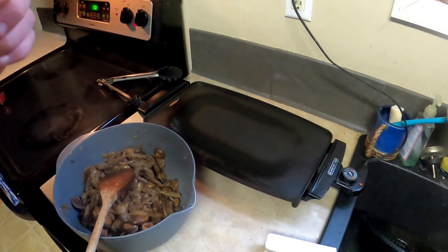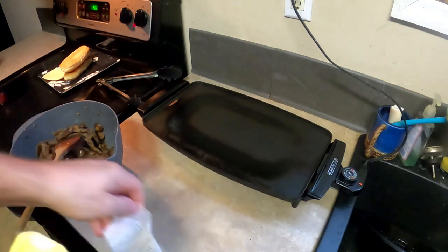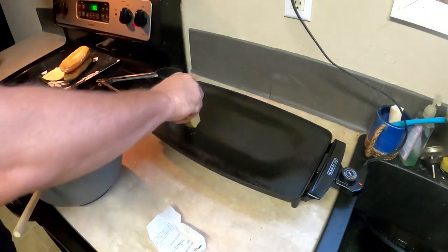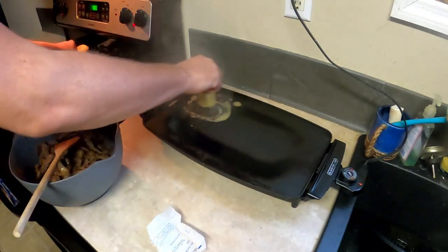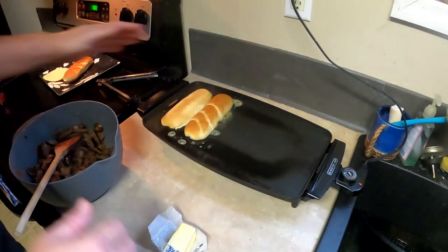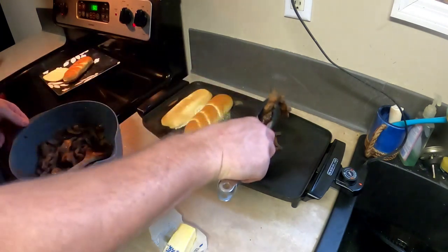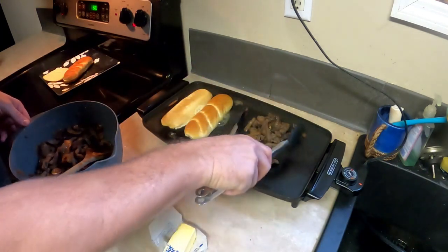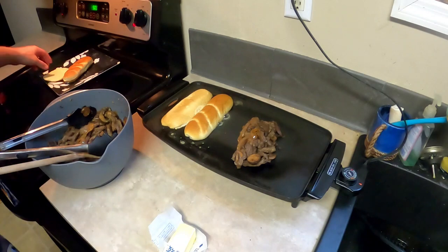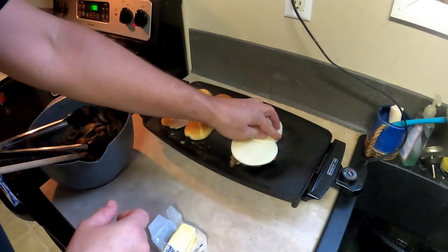Now that that's stirred up, we're going to work on the hot plate. Sounds like it's getting hot now, so I'm going to take my stick of butter and do this half because I have a drain in it — and that's where I'm going to put my bun. Now I'm going to take my tongs, get a good little size portion, and I'm going to take two pieces of provolone and sit them on top.